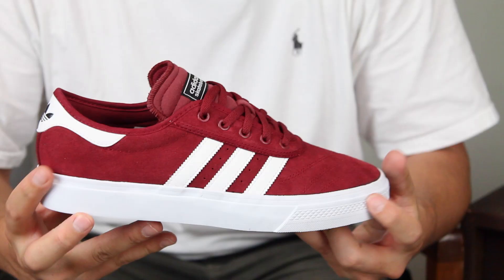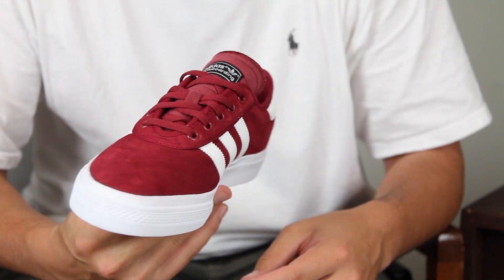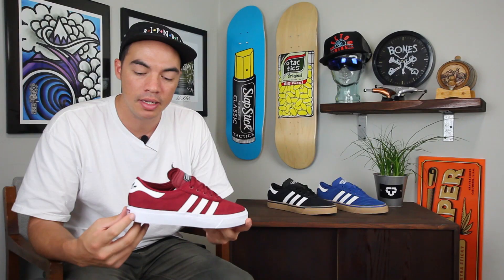What up? Benson here for Tactics Boardshop. And now you are checking out the Adidas Skateboarding Audie Ease Premier.